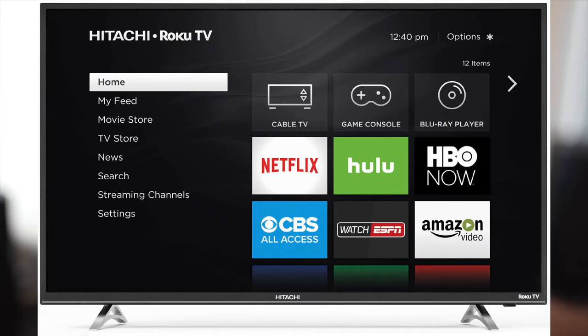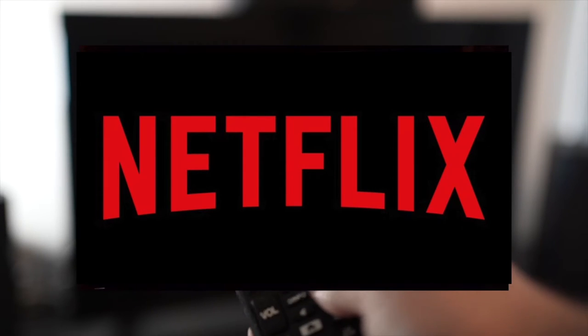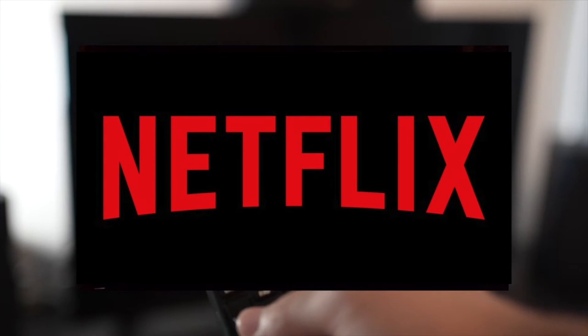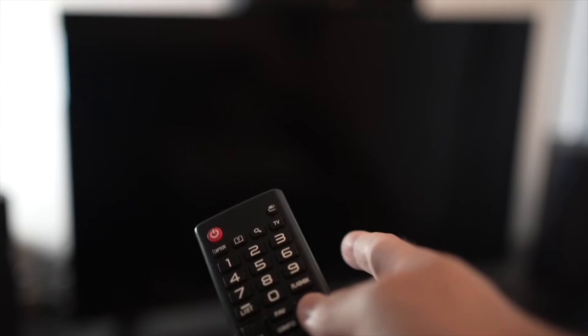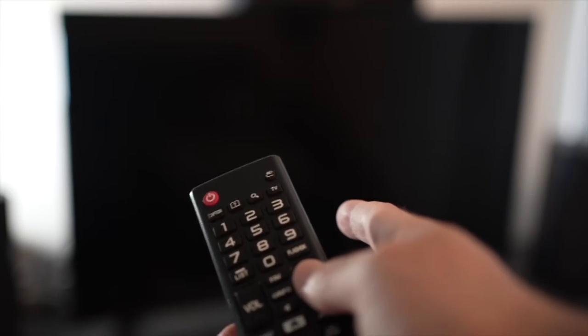In this video I'll show you how to fix on your Hitachi Smart TV the Netflix app that doesn't work. It could be because it doesn't load, or maybe it's loading but the video is not playing. I will show you a few tricks that may help solve this problem in just a few seconds.